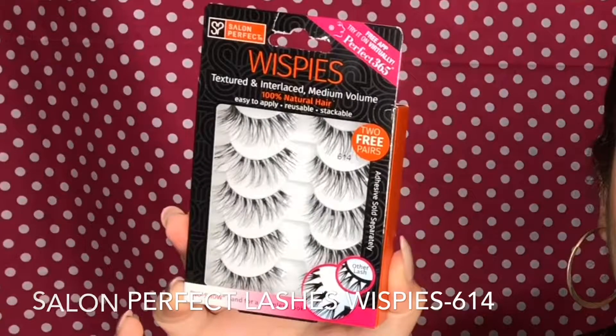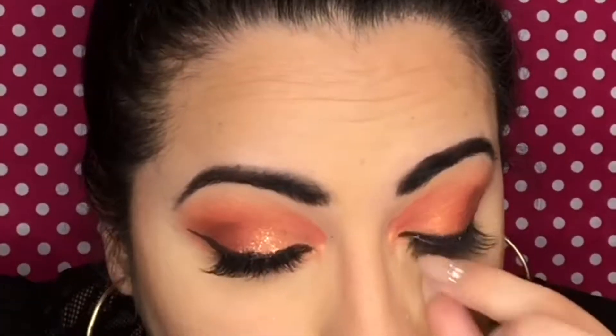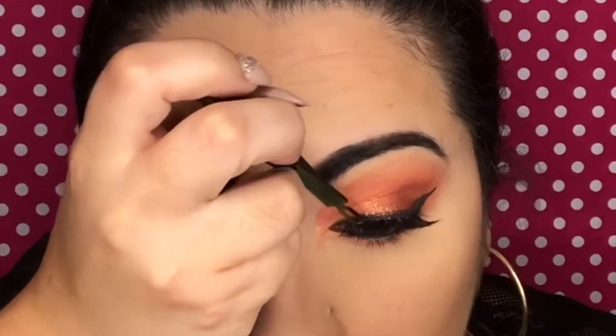Now I'm grabbing the shade Dream Maker and applying this on the lower lash line, diffusing it out. Now I'm taking my Salon Perfect Wispies — this is the first time I've used this brand. I thought they were really pretty and the band was super thin, which I like because it helps you get it close to your natural lashes and blend them in without noticing the band too much. Now just brushing away fallout, and I'm going to grab my Wet and Wild again and contour over the cheeks and around the face, carving out my nose with a contour brush from Morphe.